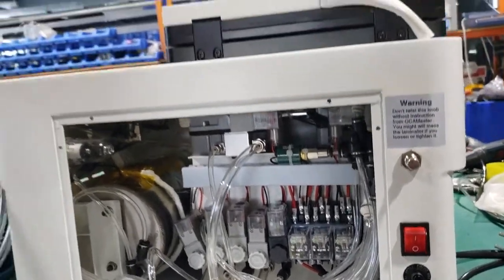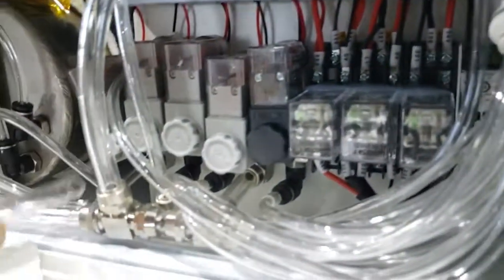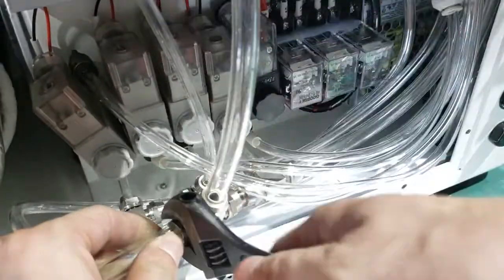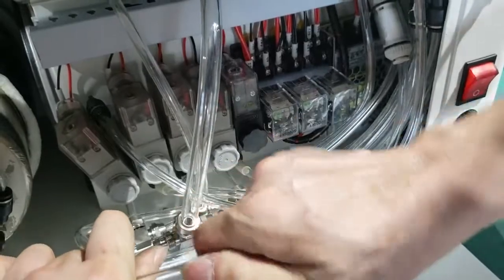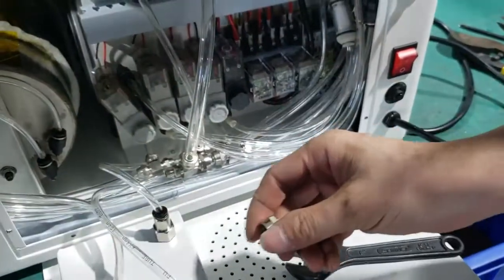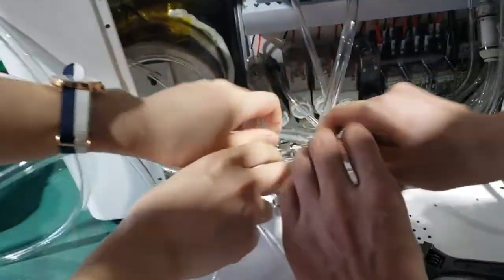Now we connect the pipe here — connect here, connect with this one. You see here, we make a T here. Connect like this. Loosen the screw here first. Now we connect the pipe from the vacuum pump with here.